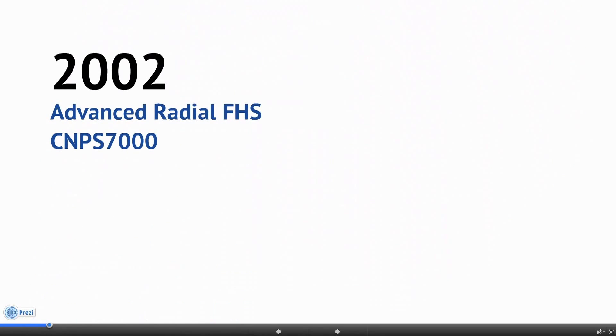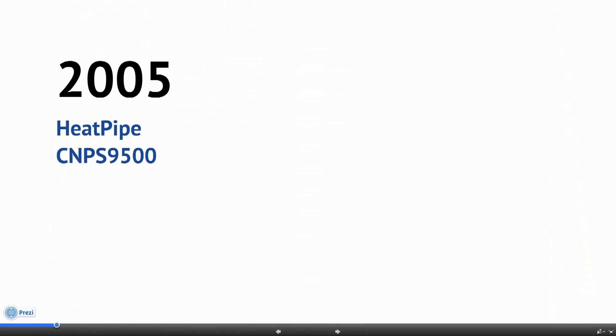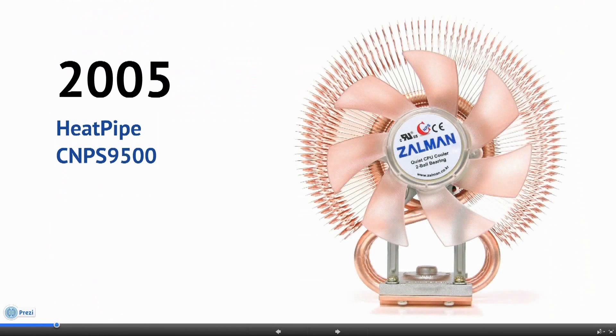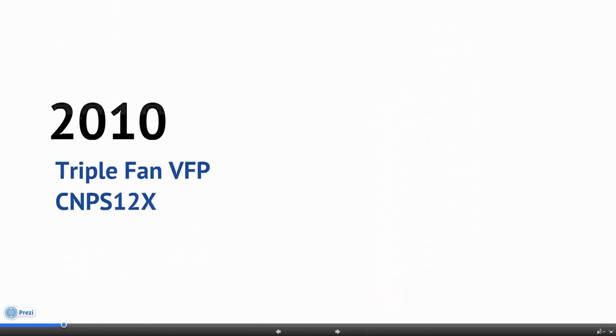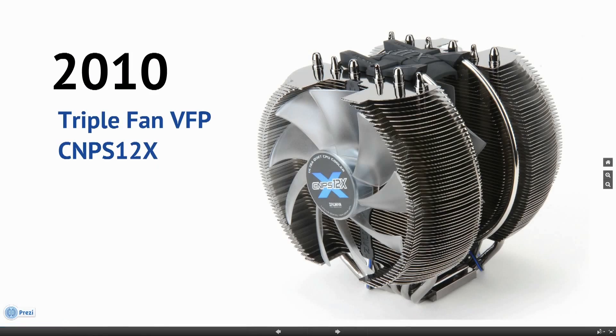The legendary CNPS 7000 series followed in 2002. In 2005, a totally new design of heatpiped cooler was launched: the CNPS 9500. The world's first triple fan solution, the CNPS 12X, arrived in 2010.